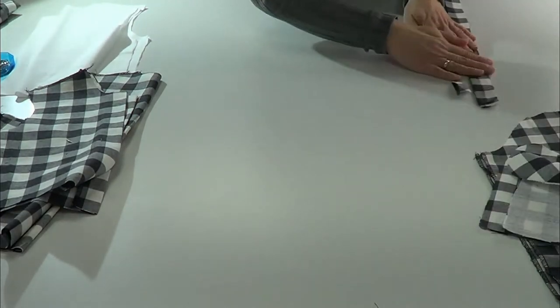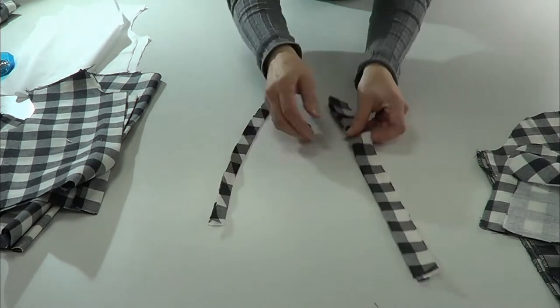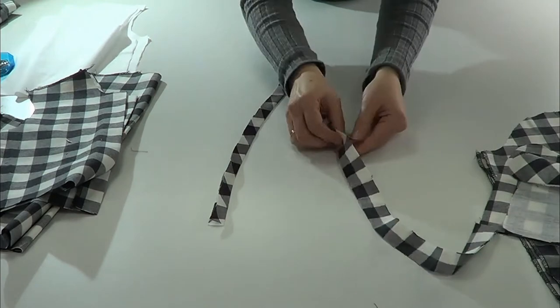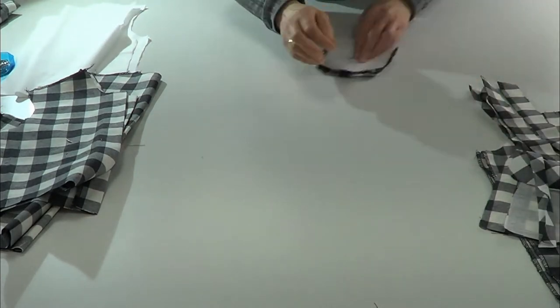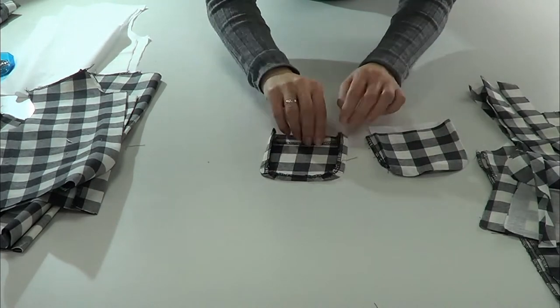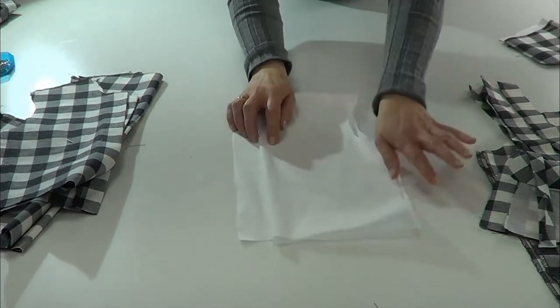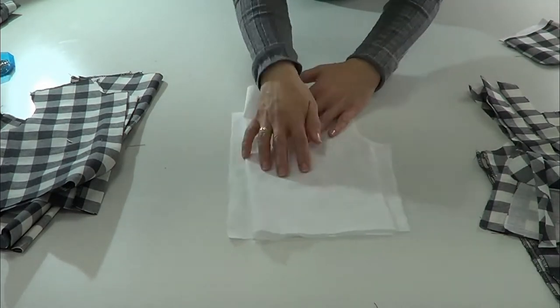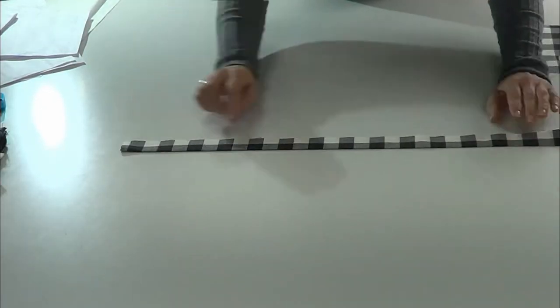This is the collar — we fuse the collar. This is the bias — we press it in half. The ruffle piece goes around the collar and we press it in half. These are the pockets — we overlock the sides and the mold of the pocket and we press with the iron. We also have the lining of the front and back.